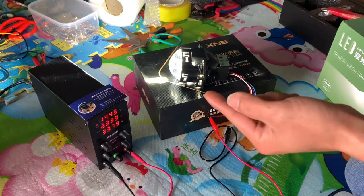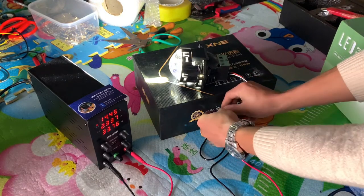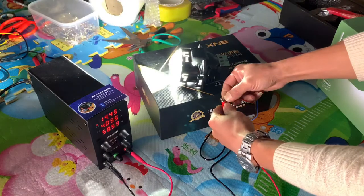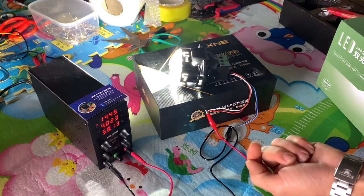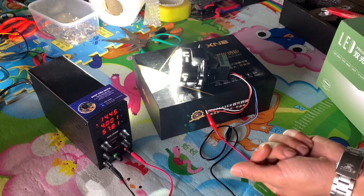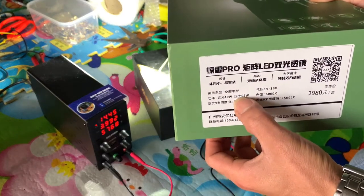Bây giờ em sẽ test cùng cái mức điện áp này vào cái chế độ pha, xem nó sẽ lên bao nhiêu ampere và bao nhiêu watt. Ở cùng cái mức điện áp 14,45V, hiện tại dòng nó lên là 4,0 ampere và công suất thực tế của em này đang duy trì ở cái mức là 57,80W. Ở trên cái hộp này họ ghi là 55W.